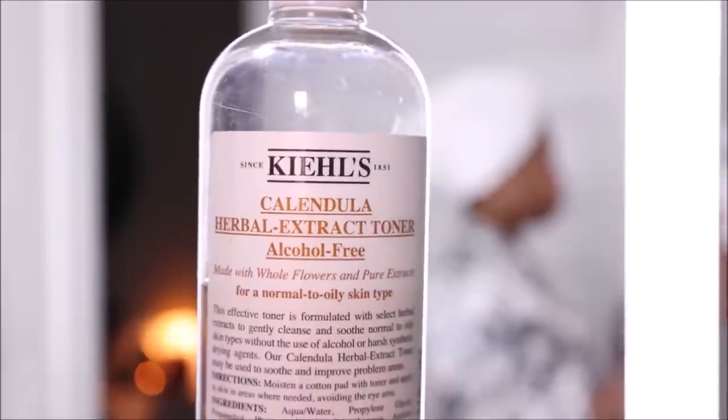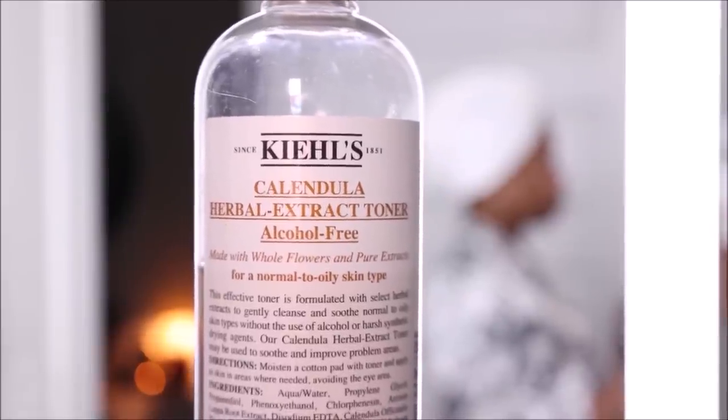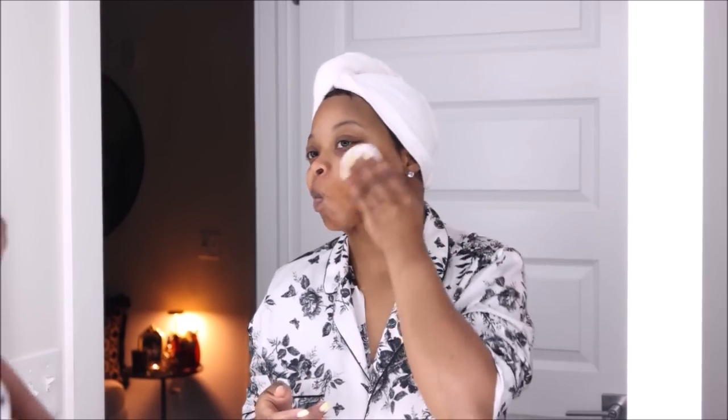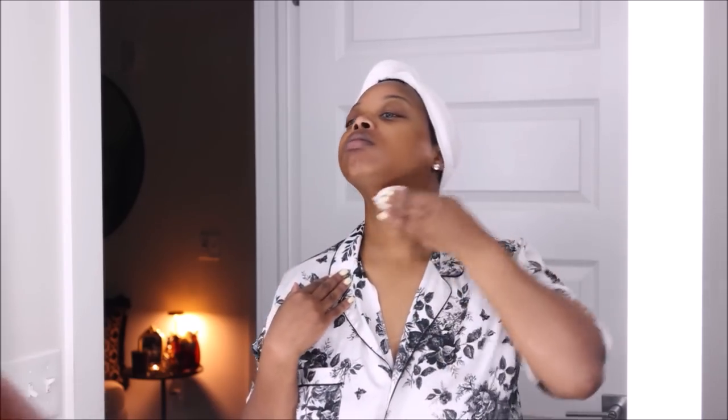Next we're going in with my favorite toner — this is the Kiehl's Calendula Toner. I love this; it literally soothes my skin after all of these steps and makes my skin look super even and hydrated. I find that this toner definitely took away all of the texture on my skin, so I don't have any texture — it is just a smooth canvas. I also make sure anything I'm doing to my face, I'm putting on my neck too.